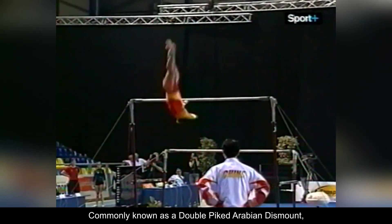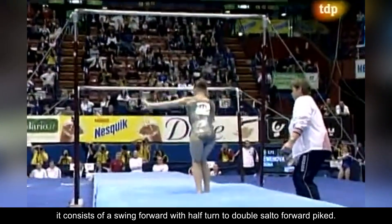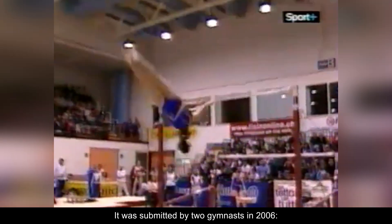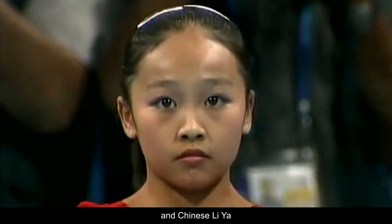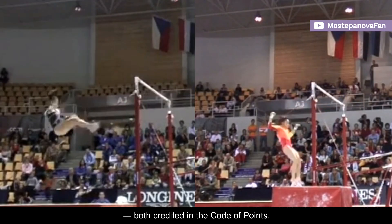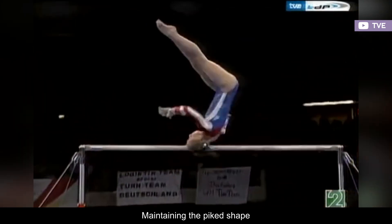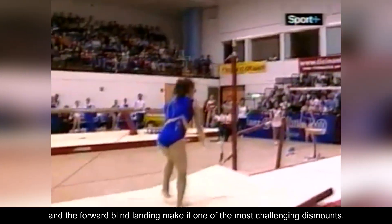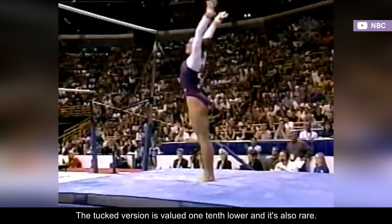Commonly known as a double-piked Arabian dismount, it consists of a swing forward with half turn to double salto forward-piked. It was submitted by two gymnasts in 2006, Italian Carlotta Giovanni and Chinese Li Ya, both credited in the code of points. It's currently rated E. Maintaining the piked shape and the forward blind landing make it one of the most challenging dismounts. The tucked version is valued one-tenth lower, and it's also rare.